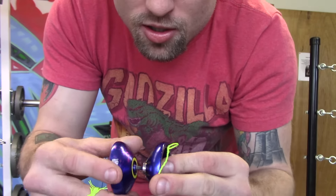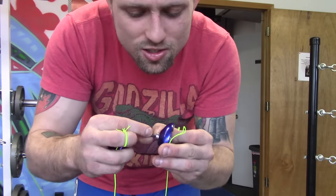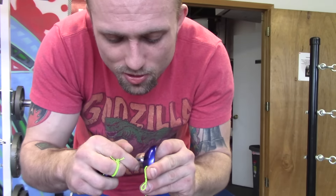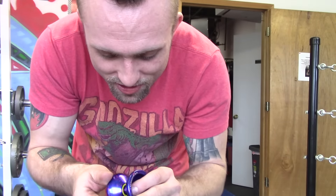A nice center track bearing came with it. It does have a crappy axle just like most Magic Yoyos, but this one's a little better — it's a little longer. Normally they're about half that length and if you drop them they're gone forever. So this one's not quite as easy to lose.